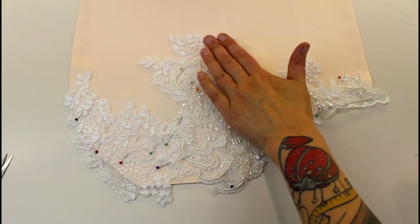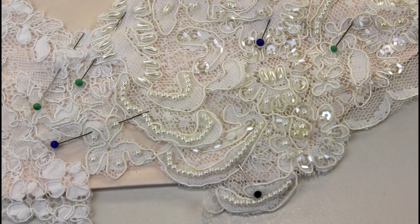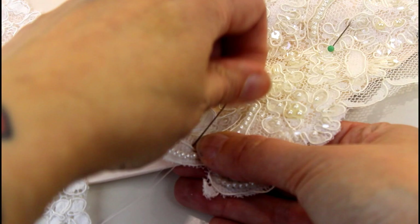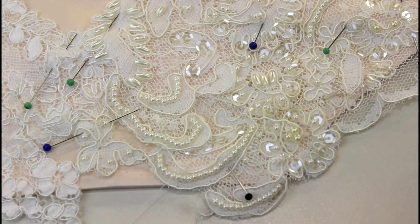Once everything's pinned on and you're happy with how it's looking, it's time to sew it into place. Take a length of thread and thread your needle. I often sew on garments where I can't get inside them to sew the appliqués on, or onto corsets where I don't want knots and threads showing on the inside. So what I do to start is take my needle, put it underneath, and bring it up just away from the edge of the lace and pull it through — that means my knot is hidden underneath and won't show on the inside of the garment.